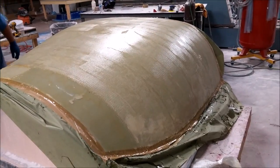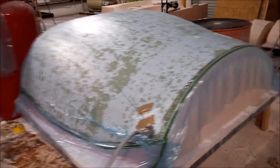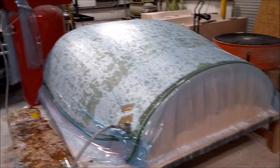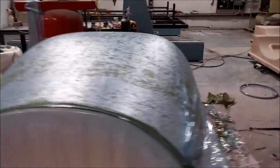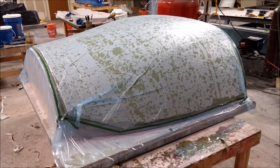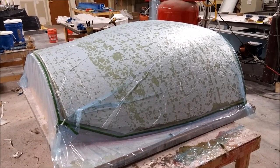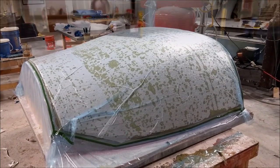There's Jeff actually just putting another layer of glass on there. Here it is all bagged up and under vacuum. That sat overnight — we had the timer on and the heater on in there to make sure it stayed nice and warm. That came out fairly nicely, so we're happy with that one.